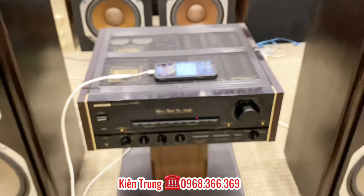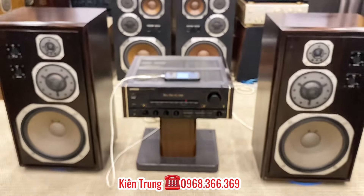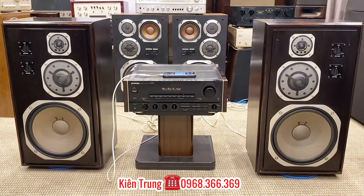Xin chào tất cả các bạn đã quay trở lại với kênh của Kênh Trung Audio. Và trong ngày hôm nay thì bên em lại giới thiệu với các bác một cái bộ phối ghép hoàn chỉnh.